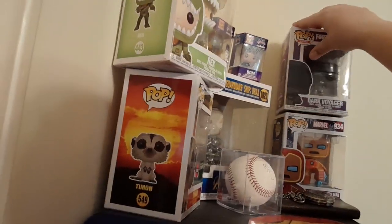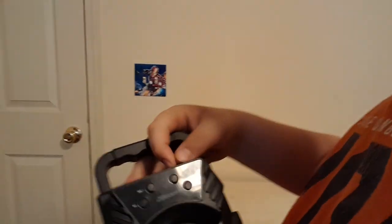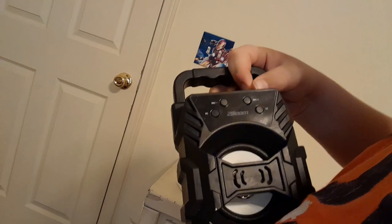I'll just put them in that Funko Pops pile over there and straighten them up. Bam. And then we can take this Bluetooth speaker — it lights up — and put it right here. And that's a good setup, I'd say.